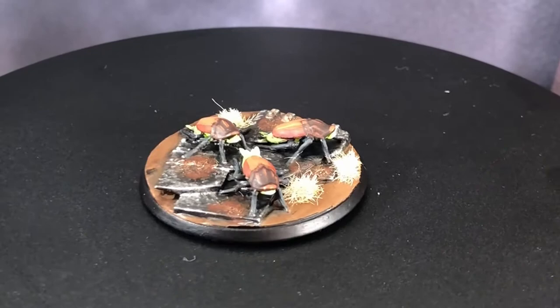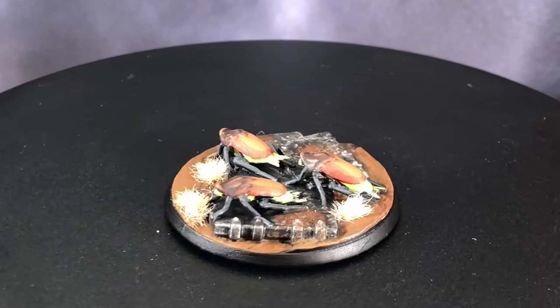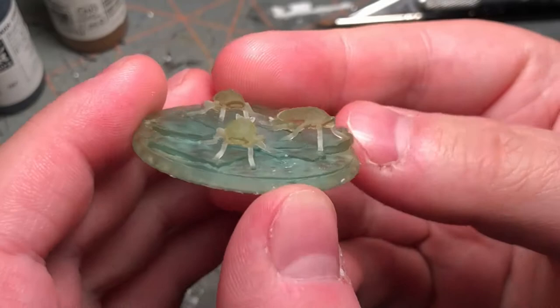Hey guys, it's Wally from ManyWars and today we'll be painting up this 3D printed model of a Rad Roach Swarm. And here's what it looks like after I've taken it off the printer and cured it.